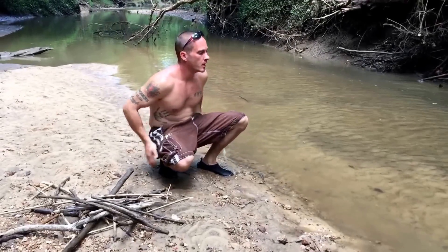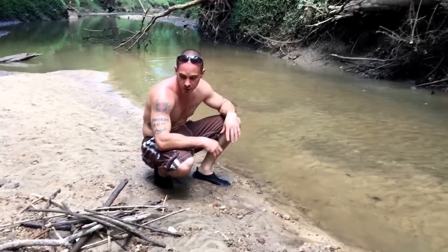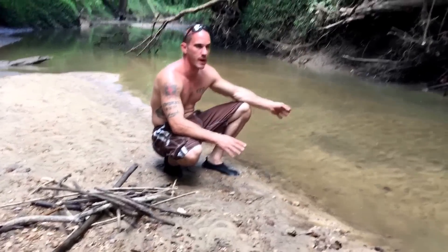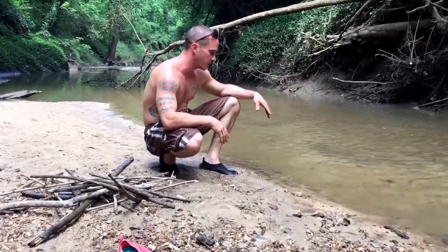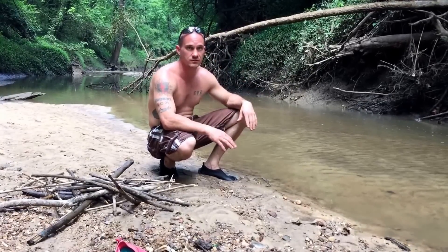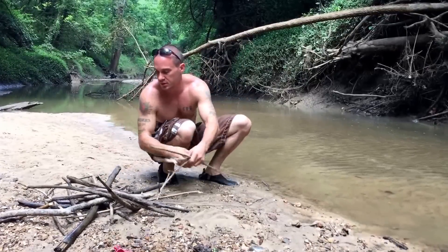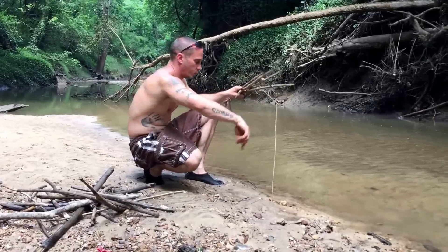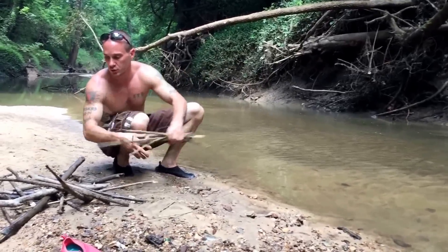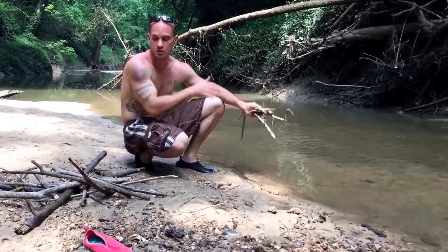Hey everybody, Chris from Four Directions Bushcraft. We're just down in the creek today — this drains into the river a long way from here. I wanted to show you guys a real quick trap. There are no fish in here but there are turtles. I want to show you a fish trap that's really easy to construct and really effective too, and this will be a good place for an example. You're gonna gather a bunch of sticks and put them in a circular form into the ground, leave an opening, and the fish, turtle, crab, or whatever is gonna come in and get confused — they can't get back out.